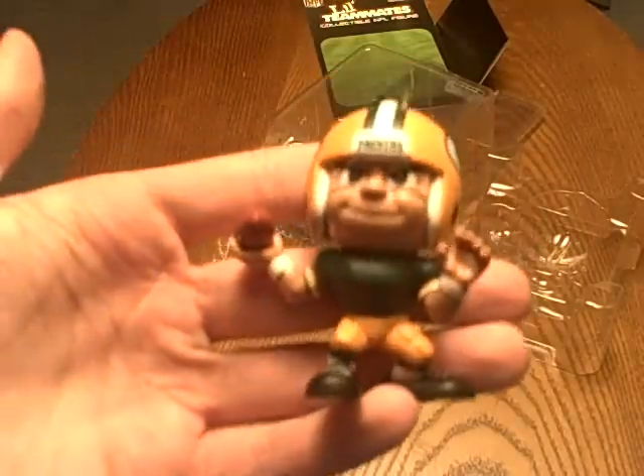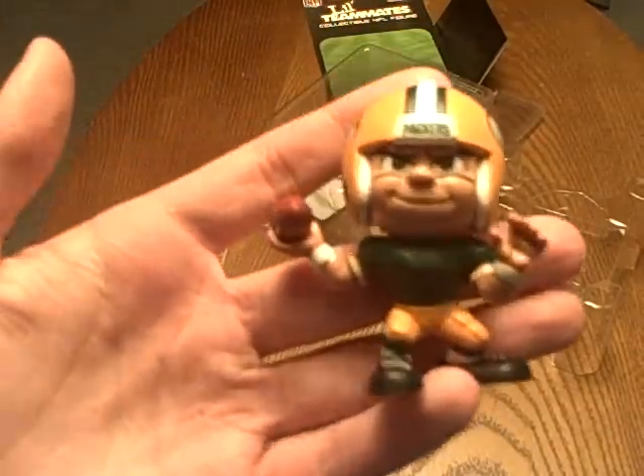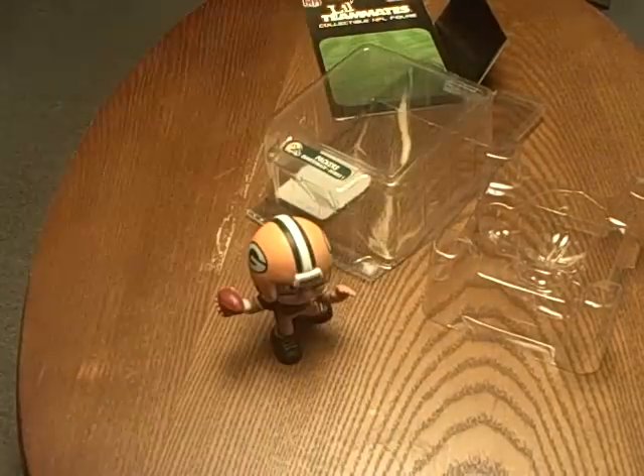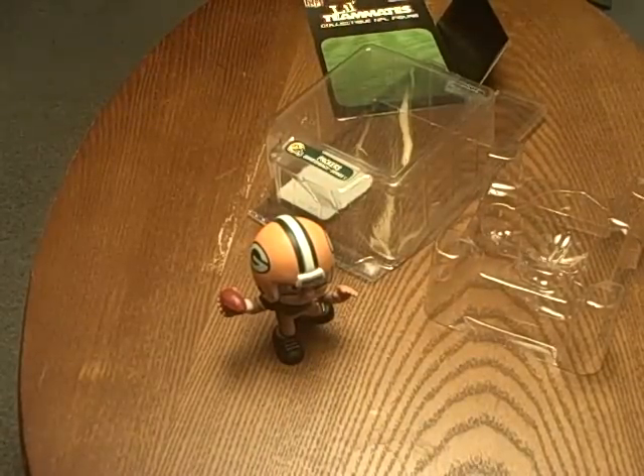There is a review of Little Teammates from NFL Green Bay Packer — quarterback. Thumbs up, nothing's down. Comment, rate, subscribe — do whatever you want to do. See you guys later.